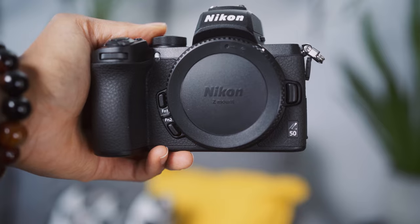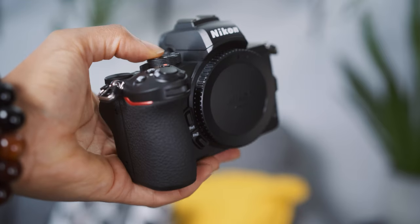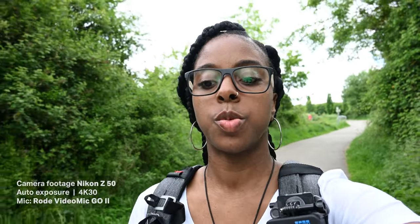I've recently been playing with the Nikon Z50, and so in this video what I want to do — it's not going to be like a full-on review or anything — I just want to tell you five things that I really like about it, and the one thing that kind of lets it down a little bit if you're a vlogger.